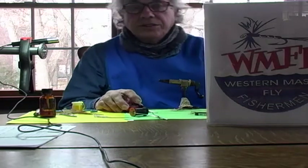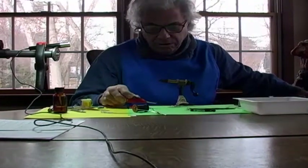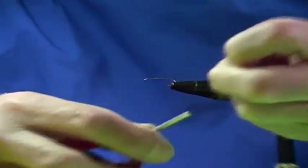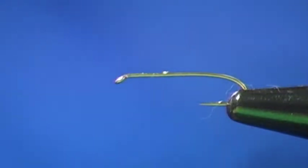My name is Manuel Arda Silva Jr. I'm the head fly tying instructor for the Western Mass Fly Fishermen and our fly tying classes. What we're going to do is this is the Teleco Nymph review video, and again this is a very fast video to bring my students back up to speed in case they forgot a certain procedure.